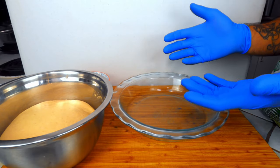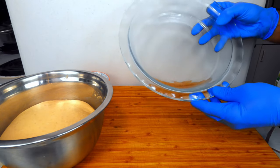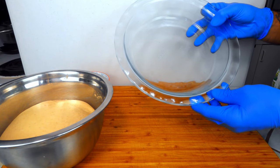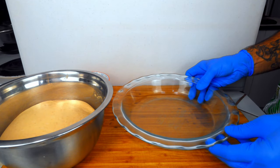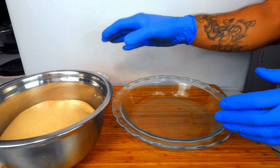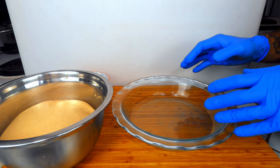After another hour rest, we're ready for shaping. Before we begin, you're going to lightly oil a 9½ inch pie dish — I've already gone ahead and done this. After that, set that aside, turn out your dough on a lightly floured work surface, and divide it into 10 eighty-gram portions.